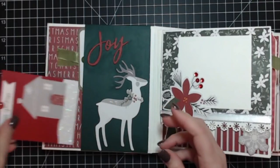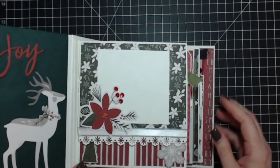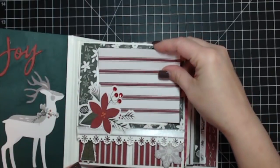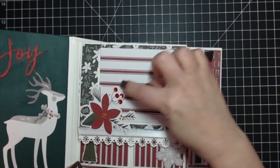Here's another one of the three by four cards, and another enamel dot — that is a pocket so it just slides right inside there. This is page one with a die cut; I left it unglued so you can slide a photo behind it, and you can see some of my sequins right there.